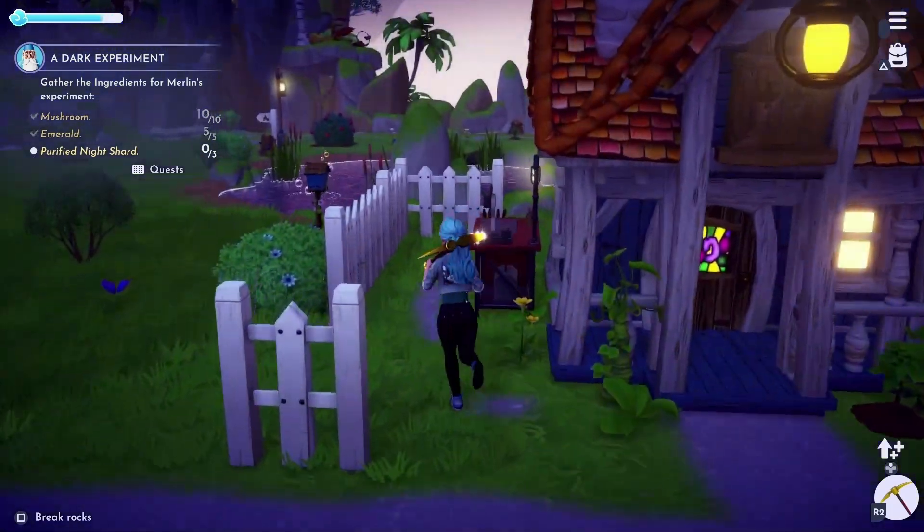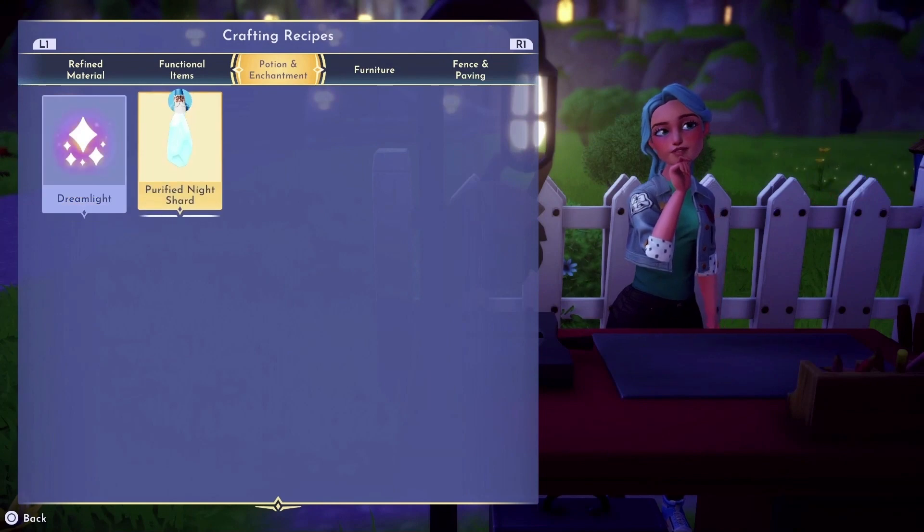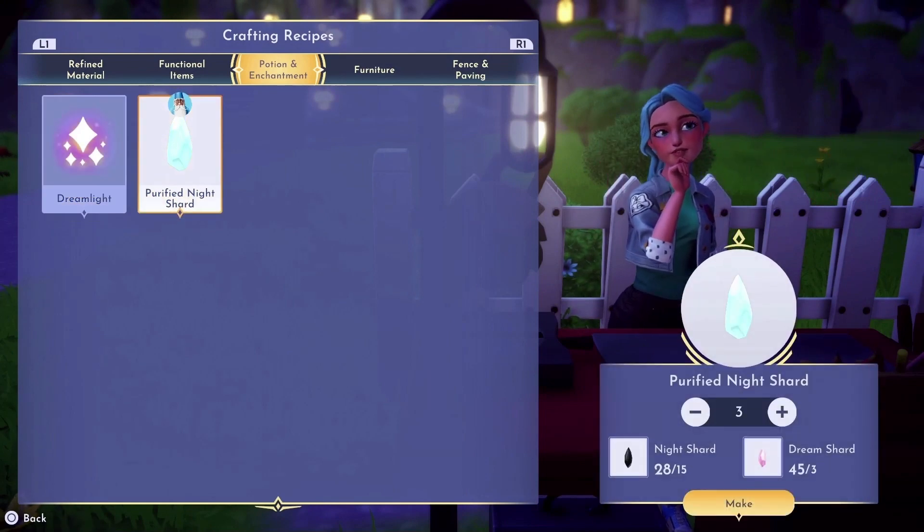Then we will need to craft 3 Purified Night Shards. For this we will need to collect Night Shards and Dream Shards, both of which can be found by digging up shiny spots around the valley.